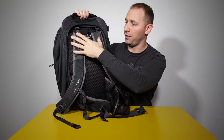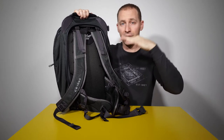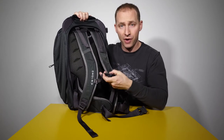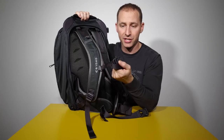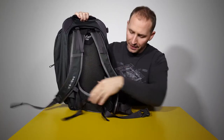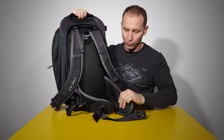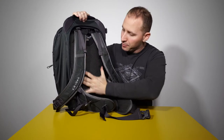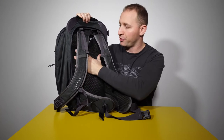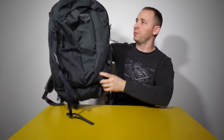It has adjustable back straps so you can adjust how high or low it sits on your back. It has an adjustable chest strap to help with load-bearing capabilities, and a nice whistle on it in case of an emergency. It also has a nice padded hip belt, which really helps distribute the weight properly. The back of the bag is very cushiony and has a lot of breathability. You can feel the quality, and hopefully you can see the quality as well.